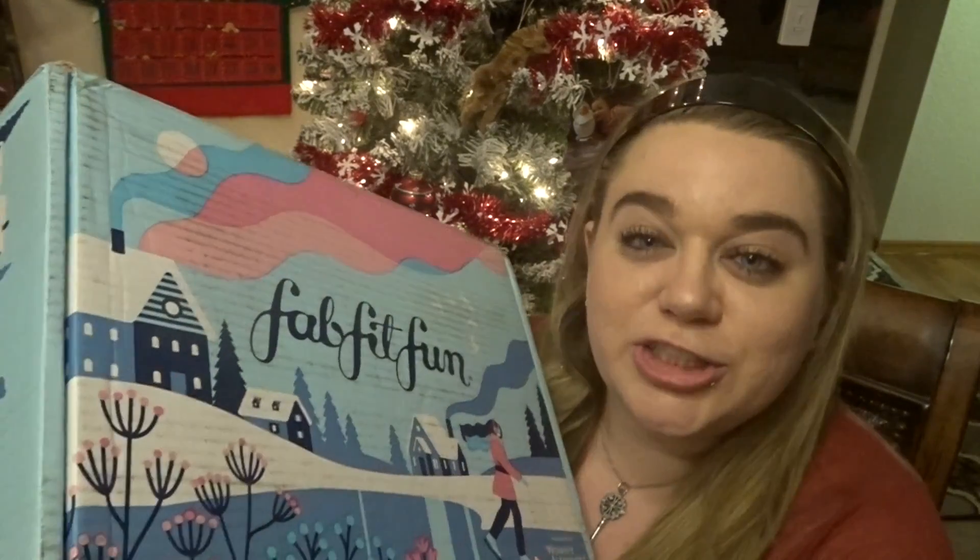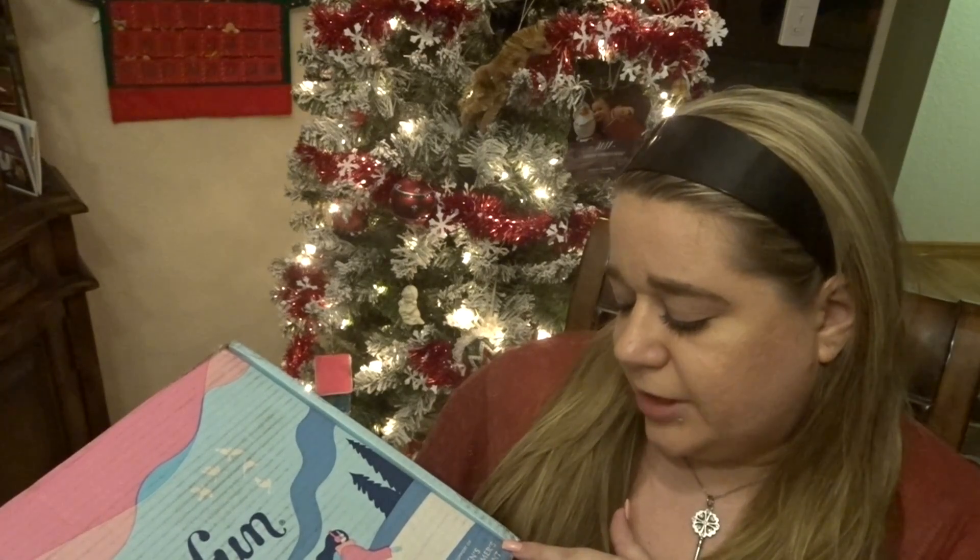Hey everyone, welcome back to my channel. If you're new here, my name is Jillian, and today we're going to be doing the winter FabFitFun unboxing. I figured why not do it here next to my Christmas tree — be all festive and all that. This box is actually really heavy, heavier than the previous boxes. FabFitFun is a subscription box at $49.99, billed four times a year — summer, winter, fall, and spring. This one is in support of the Women's Alzheimer's Movement, which is amazing.